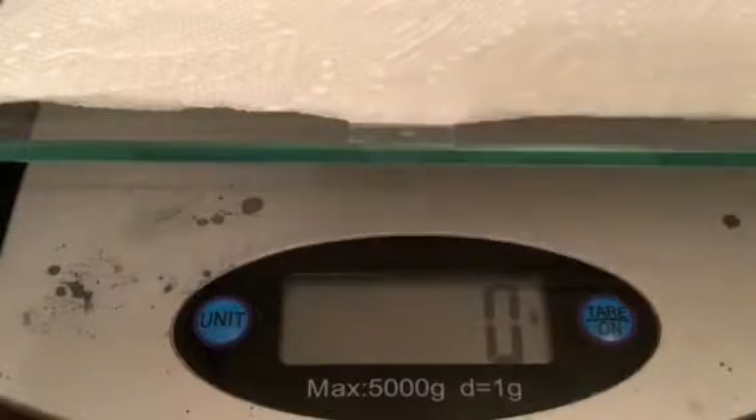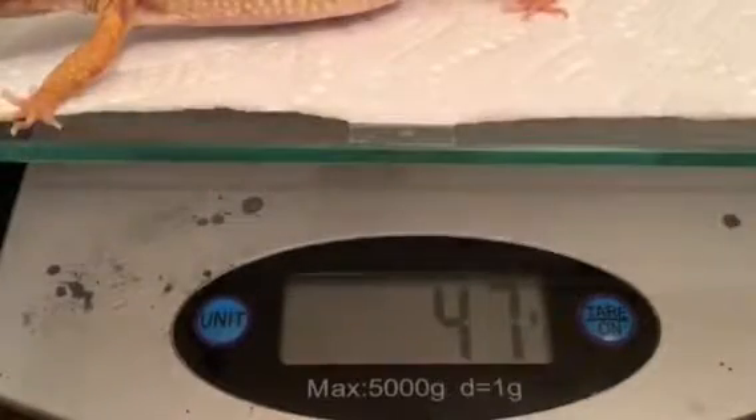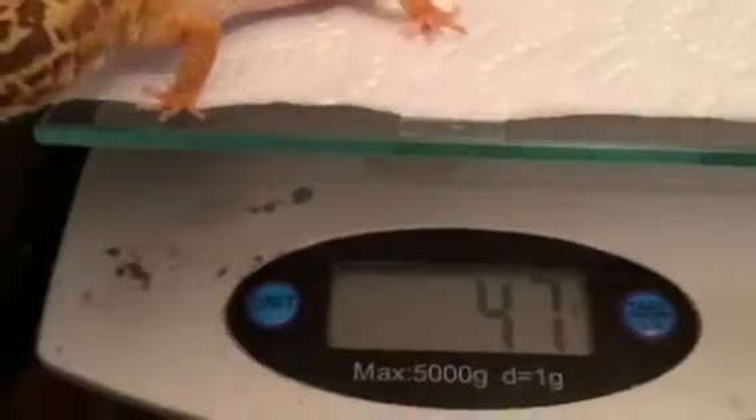It's good to keep track of your leopard gecko's weight by weighing them monthly. You can tell if they're having any problems digesting or if they might have a disease. So here I'm going to weigh him real quick — you always weigh them in grams. He weighs about 47 grams. He's gained quite a bit of weight over the last year; when I got him he weighed about five grams.